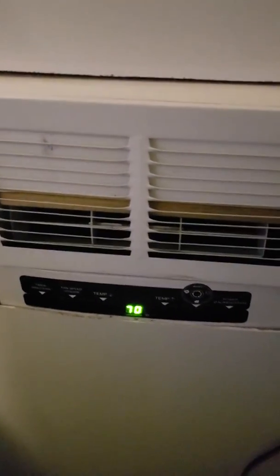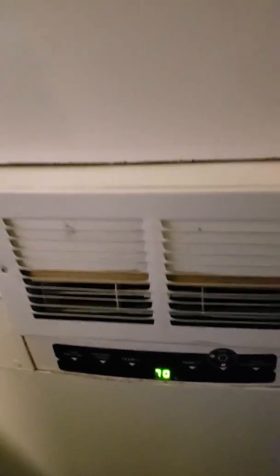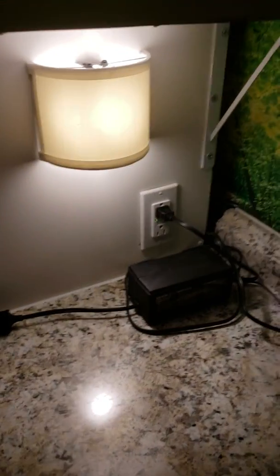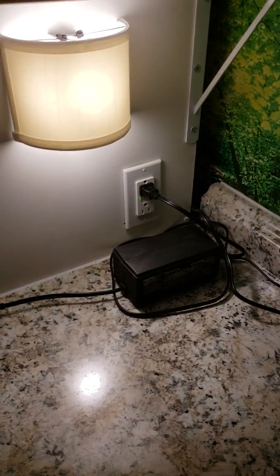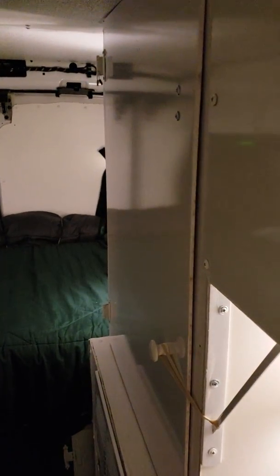I have it set to 70 degrees and it's maintaining that pretty easily inside this insulated van. I have a 110 receptacle there, one on the back next to my TV, and then one on the other side as well.